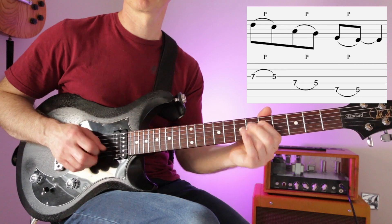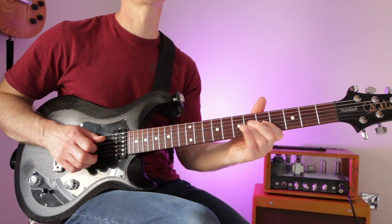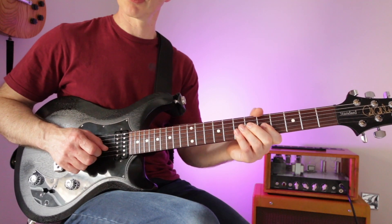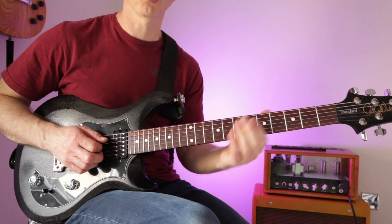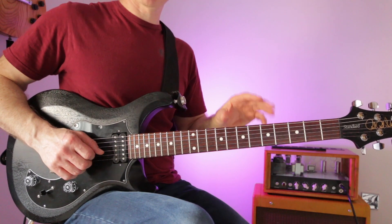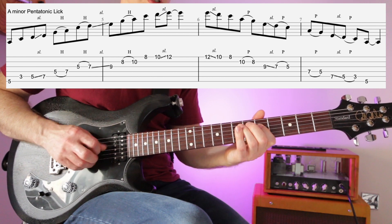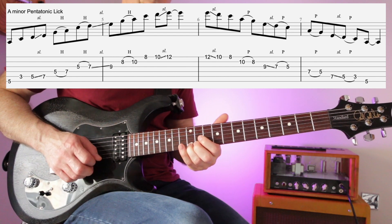Lick number four slightly adapts the pattern. We borrow notes from what's called pattern five, slide to pattern one, slide into pattern two, slide into pattern three, then reverse.